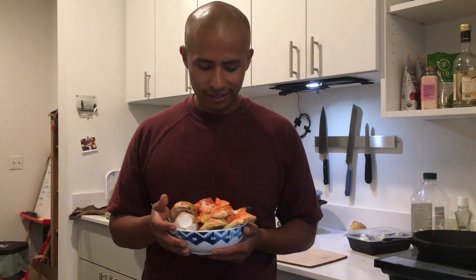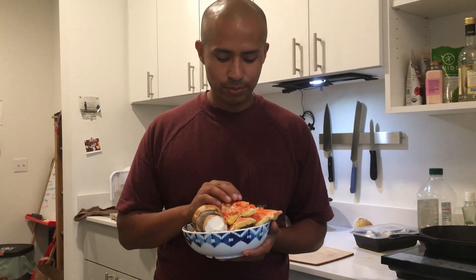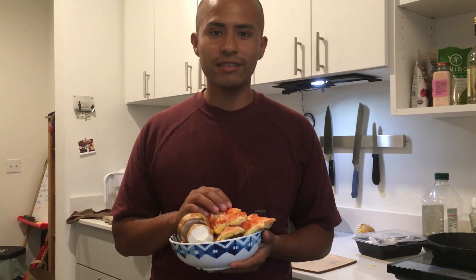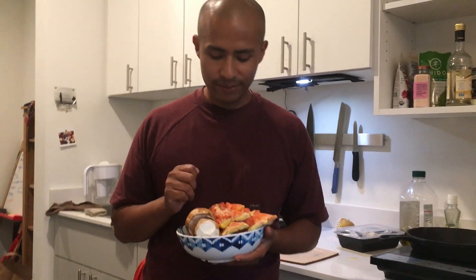Welcome to Doing Stuff with Horacio. What we're doing today is cooking up some wild foraged mushrooms. We have a very nice specimen of chicken of the woods that I found in the Gifford Pinchot National Forest here in Washington.